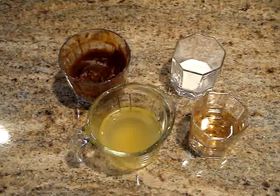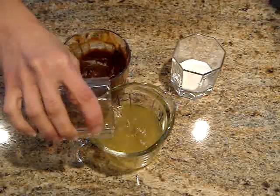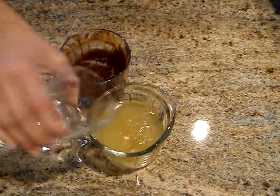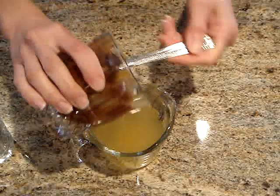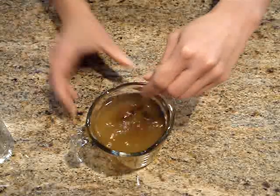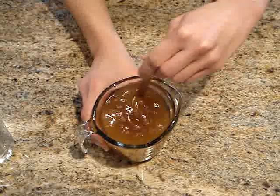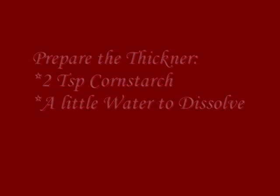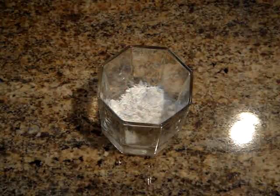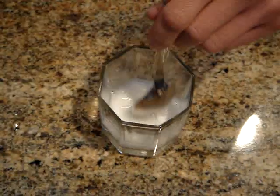Here I have all of my ingredients for my sauce and I am just going to mix in my sherry with my chicken broth and then my sugar and my oyster sauce. I am just going to mix it all together and this is going to be the sauce for our chow mein. In a smaller cup I am just going to mix our corn starch with just a little bit of water just until it dissolves.